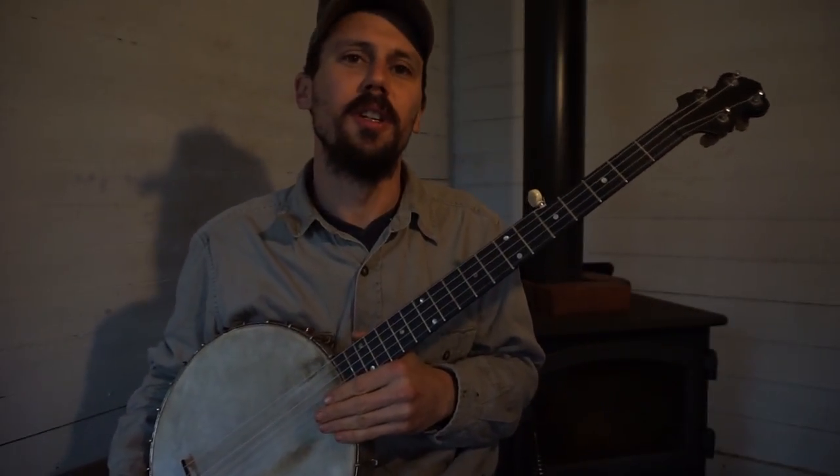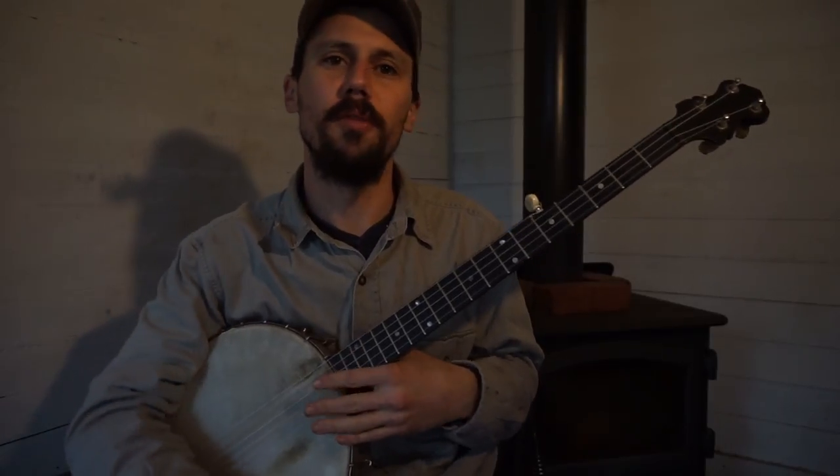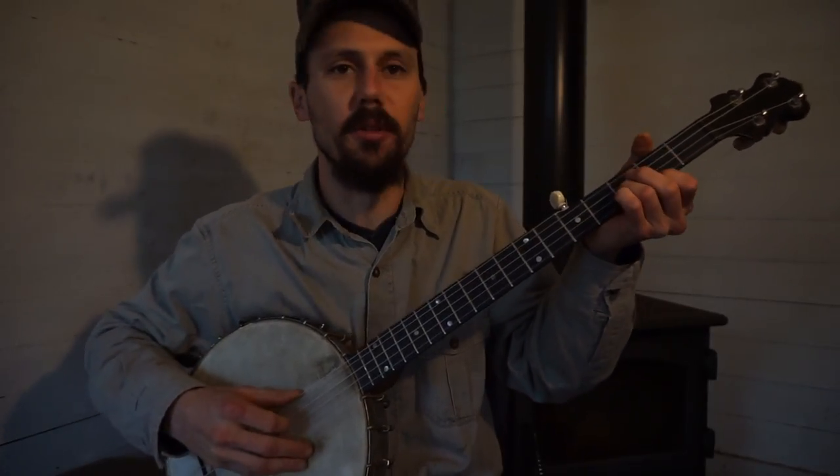Let's jump right into it, y'all. Playing morphine for you guys and showing you that repetitive open string pull-off — what I like to refer to as the Knot County lick, East Kentucky lick — which I learned from George Gibson, that repetitive droning sound.